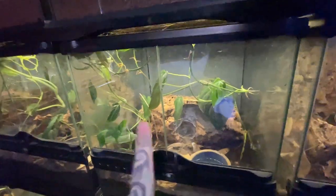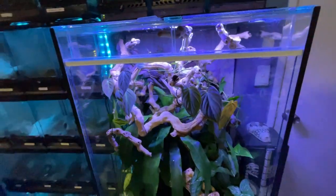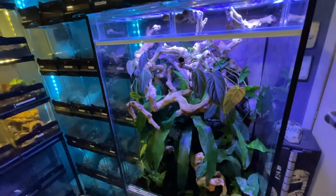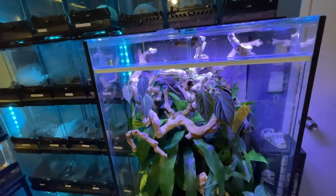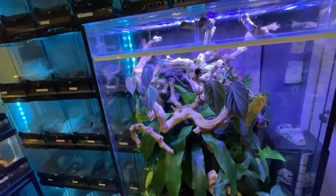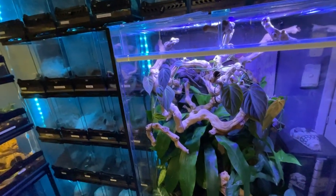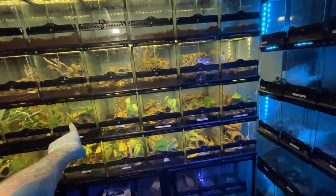That is my crassipedes which I've had since 2006 — that's a long time. We're in 2023, so that's nearly 20 years. Another three years and that spider will be 20 years old. Scary.